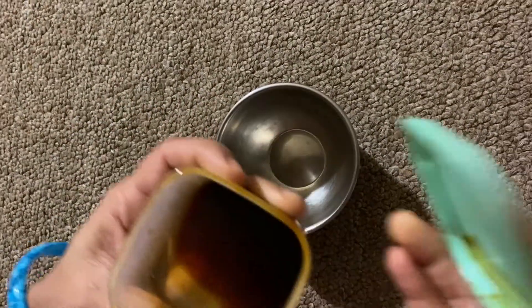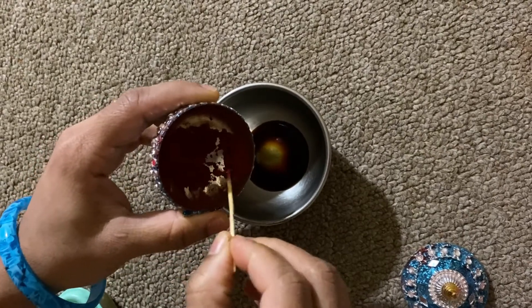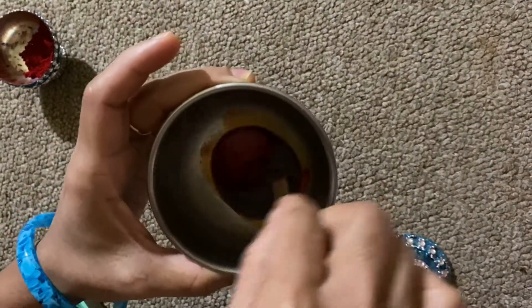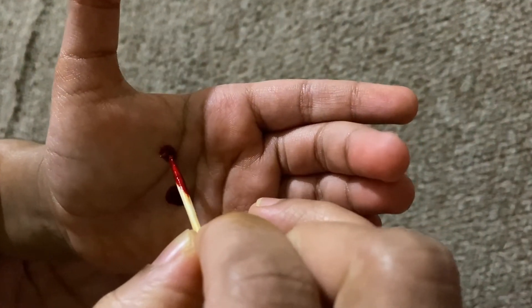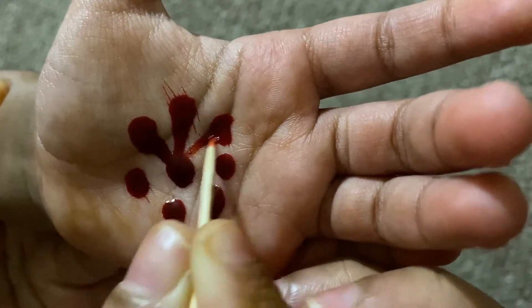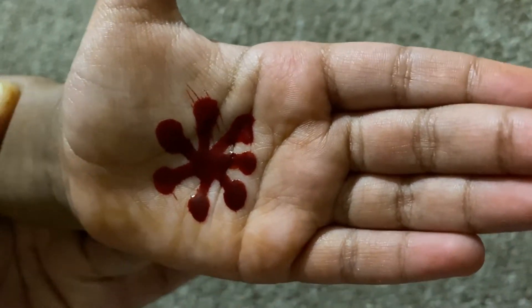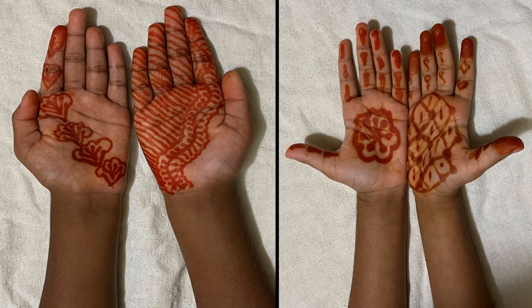Next, put a small bowl in a small bowl and mix it. Now put a coat in a small bowl. After 10 to 15 minutes, put a red pot in a small bowl.